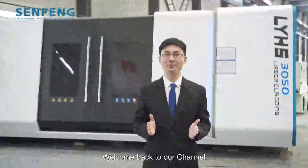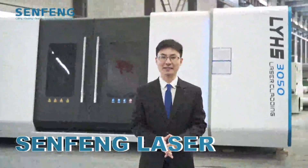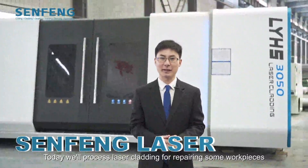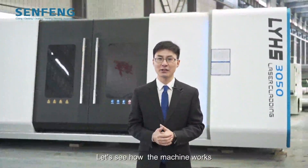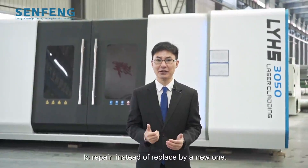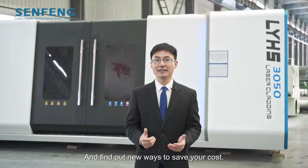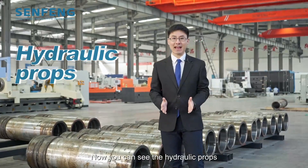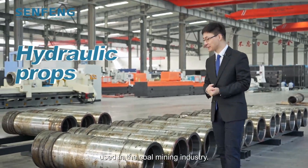Hello everyone, welcome back to our channel SunFone Laser. Today we will process laser cladding for repairing some workpieces. Let's see how the machine works to repair instead of replace with a new one, and find out new ways to save your cost. Now you can see the hydraulic props used in the coal mining industry.